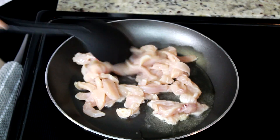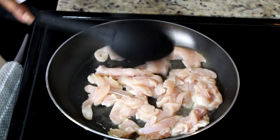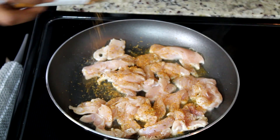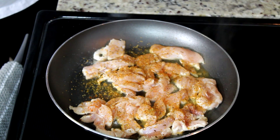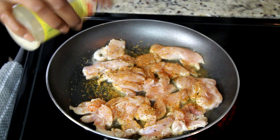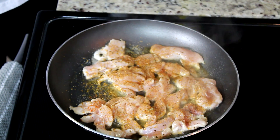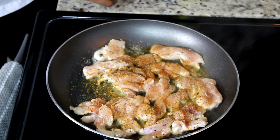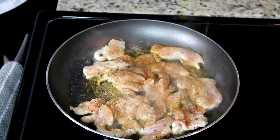Now time to add the seasoning. I am going to add a little bit of Cajun seasoning, a little bit of cayenne pepper, and some adobo seasoning. Next, a little bit of garlic powder — not too much — and also ground black pepper and a little bit of onion powder. Now we're going to stir it.